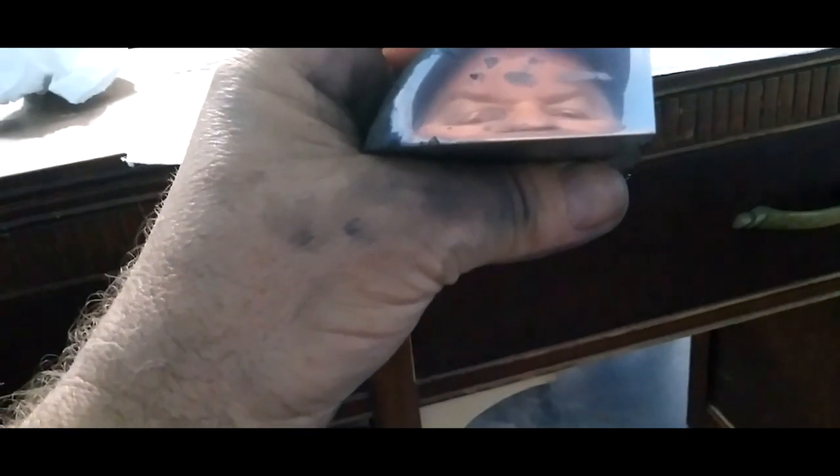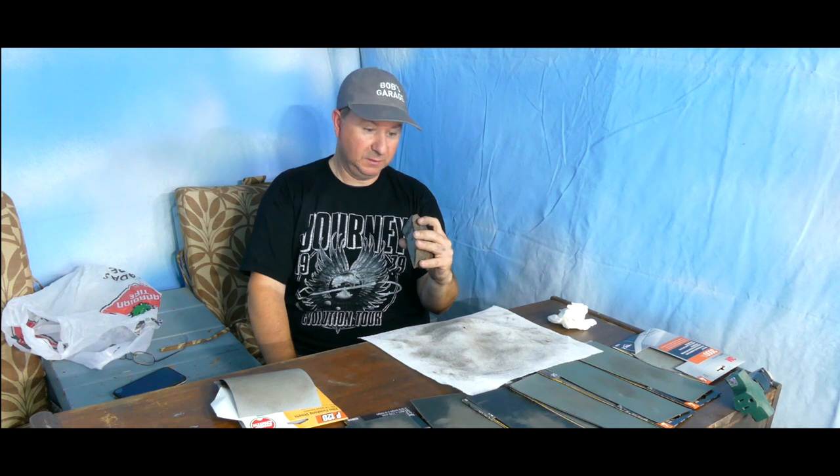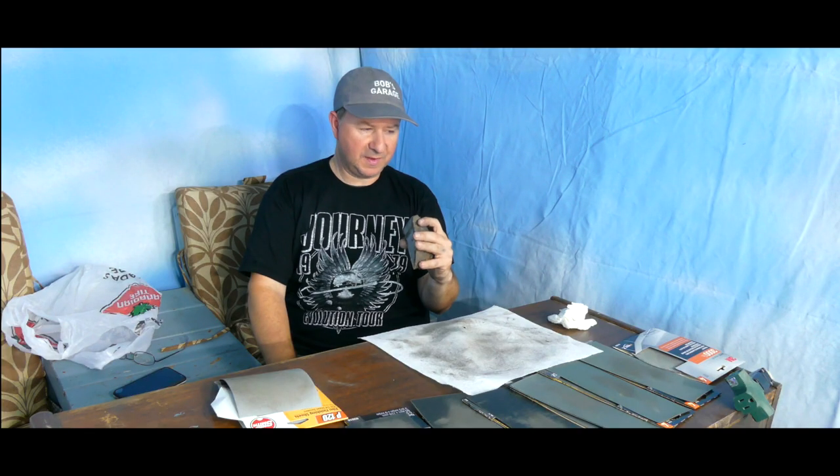After another four minutes on the 2000, you can actually see my eyes in it — it's pretty much a mirror finish. Not a perfect mirror, but I could definitely pluck an eyebrow out looking at this meteorite. Now we're going to go to the 3000 for the final polish.